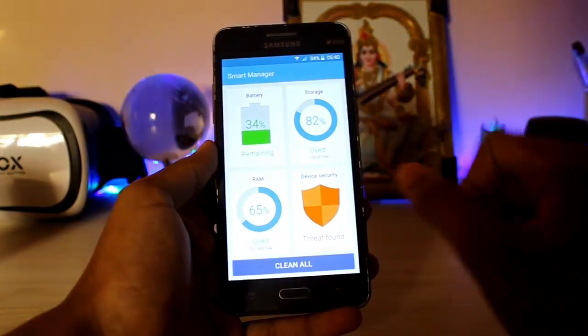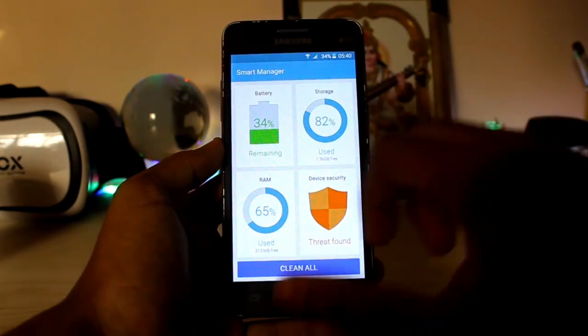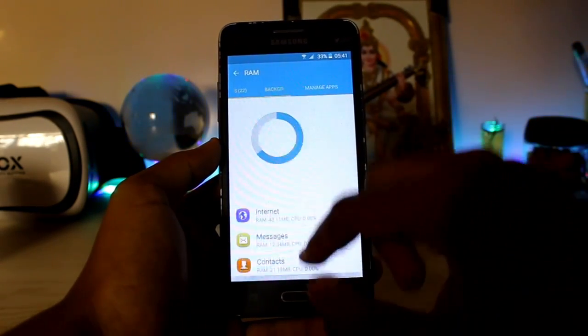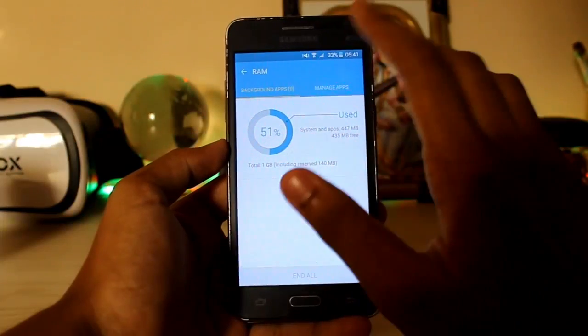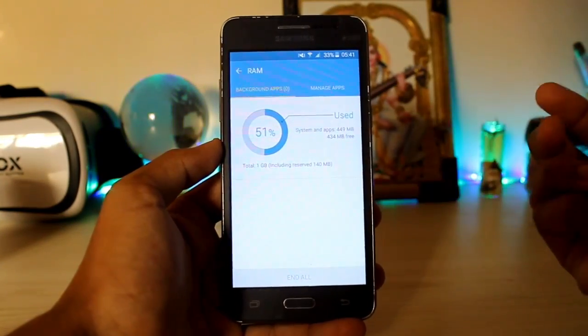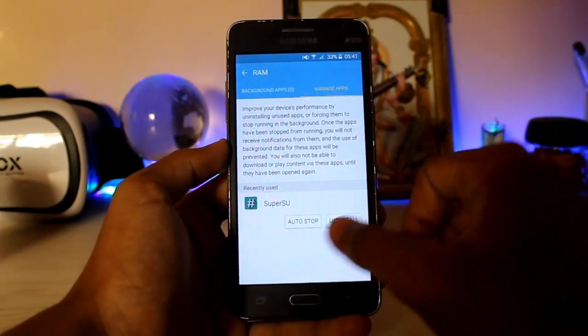The Smart Manager is here. You don't get the two-page Smart Manager — it's just the standard one you get on the Grand Prime. You can see the RAM usage and clear all from here. About 50 to 51% RAM is used — only around 400 MB, which is just amazing.